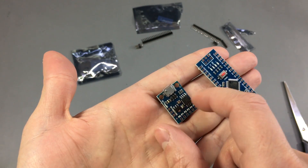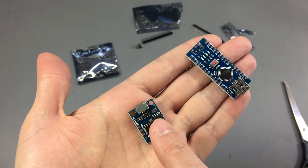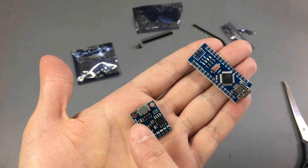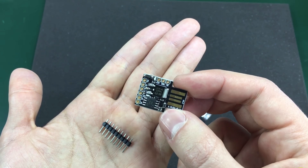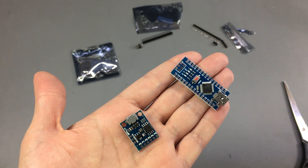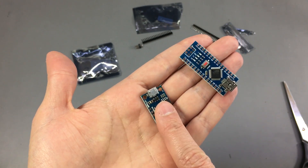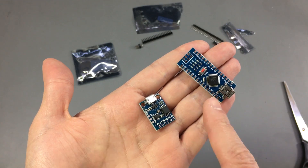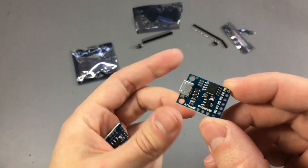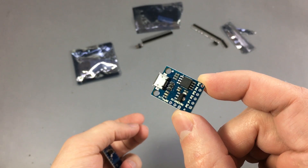The DigiSpark module comes in at least 2 shapes. This is the one with a micro USB connector, and there is also the other one shaped like a USB key that you can directly plug into a USB port — it has a bootloader to program it without the need of an external programmer. I recommend these as a quick and cheap way to get a project done. For something that needs just a few IOs, this is perfect.